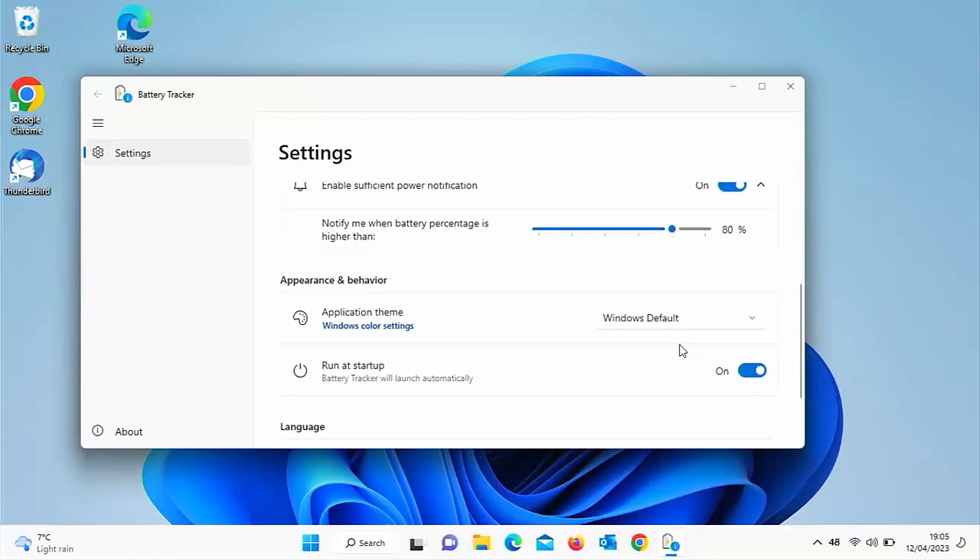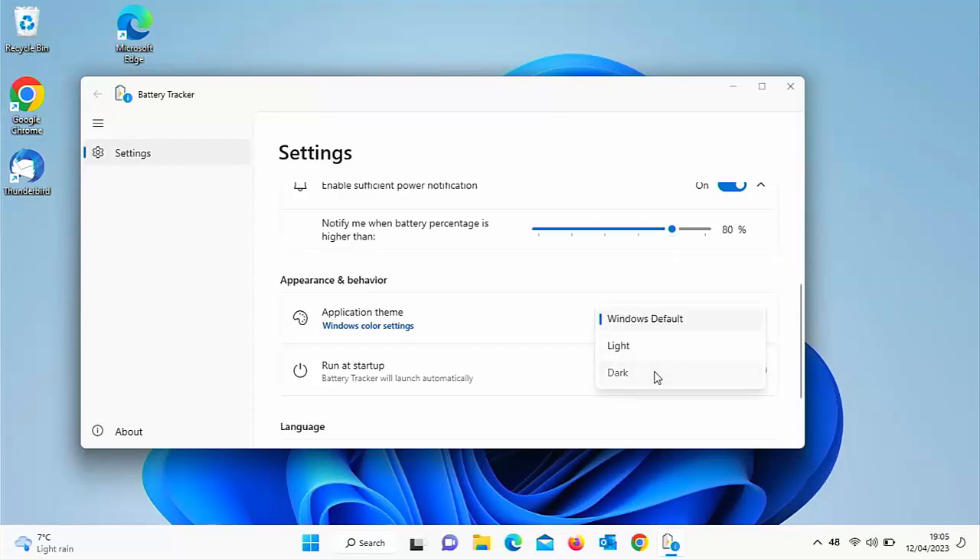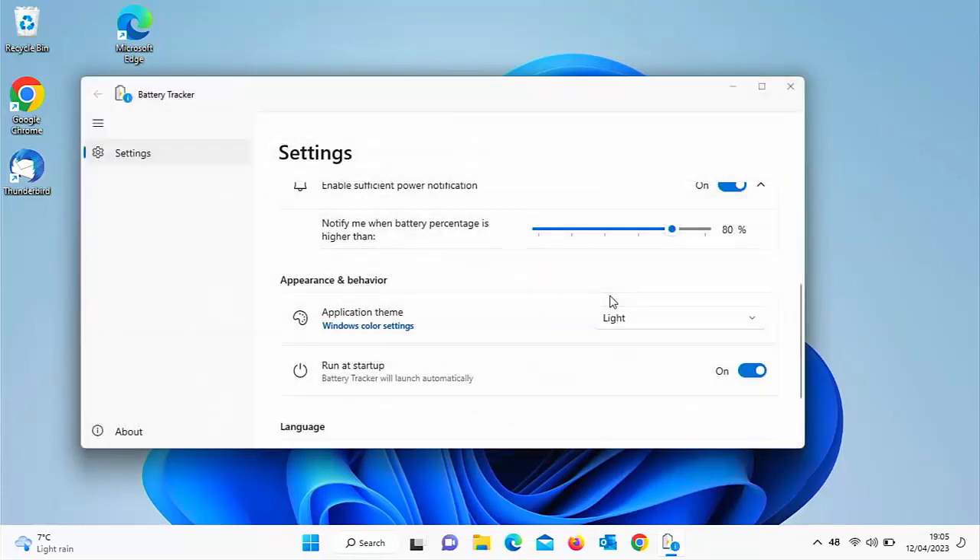Scrolling down a bit further, you've got the application theme. It's best to leave this on Windows default, but you can change it to dark, or if you've already got a dark theme you can change it to light. I'll leave mine as Windows default so it matches whatever I've got set up on Windows. You've also got 'Run at startup', which means when you turn the laptop on, you'll get the percentage appearing down in the taskbar for you to easily see.